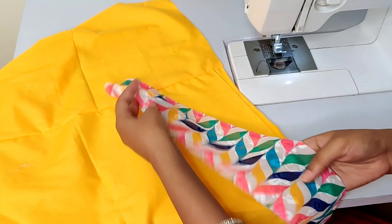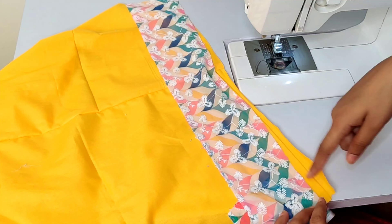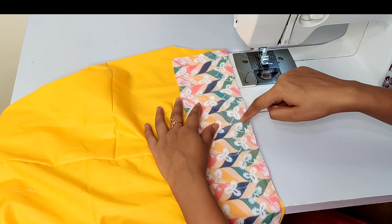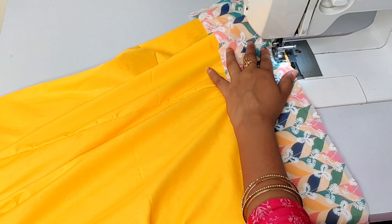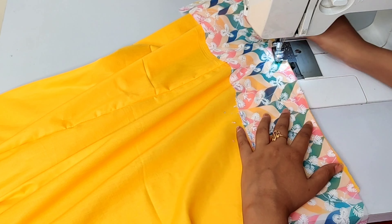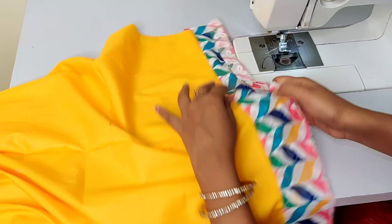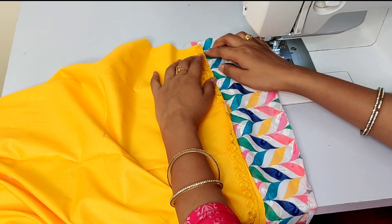You have to keep the clothes straight. Now we have to attach the cord to the plazo. We will attach the cord carefully, and after putting the cord in, we will secure it. Next, we will attach the cord using a marble lattice technique along the plazo.